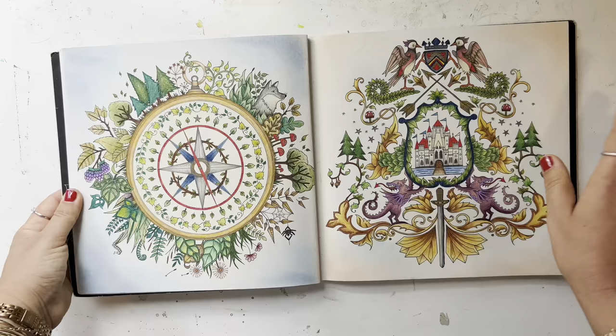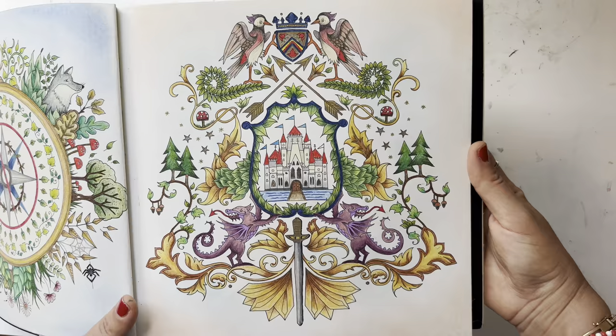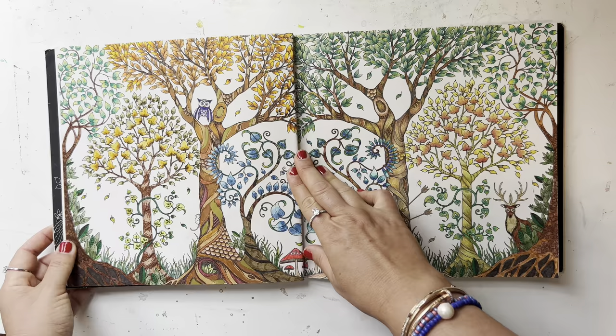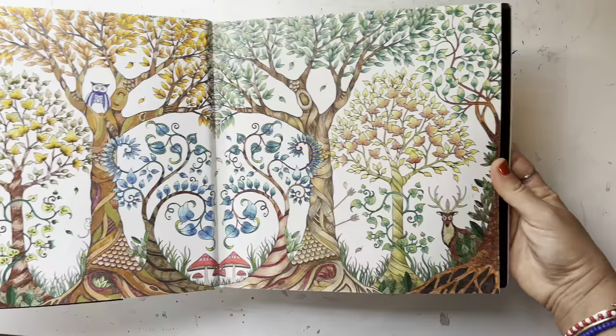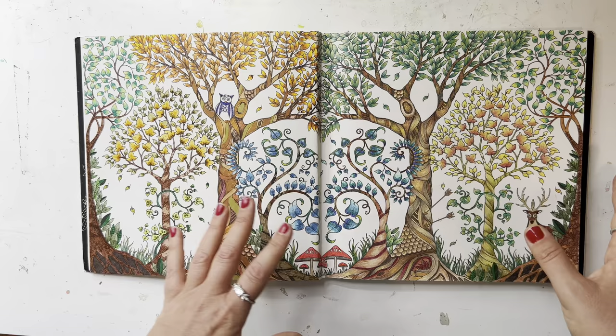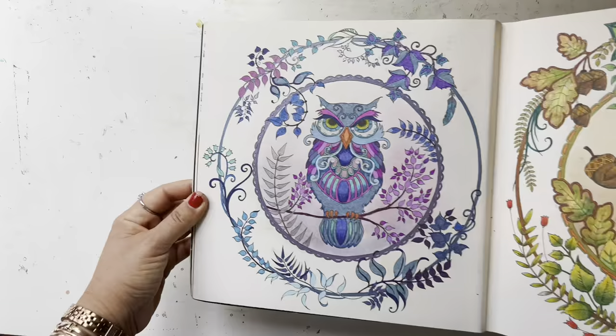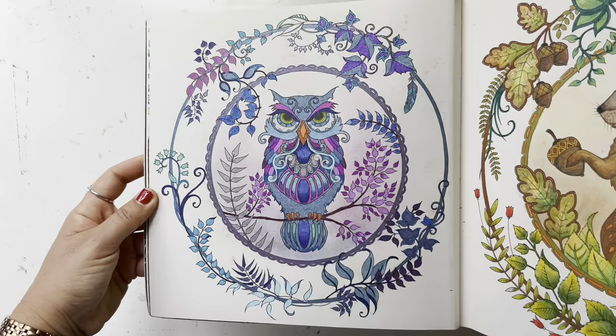These are pan pastels and Prismacolor — I love how these came out. These are old; I was really proud of them at the time. I was obsessed with this book. This one I can see myself going back and adding a background and some shading. I love coloring leaves and trees, so whenever I see a leaf — that's why I love this book, it's full of leaves. That one is the owl, done with metallic markers and gel pens.